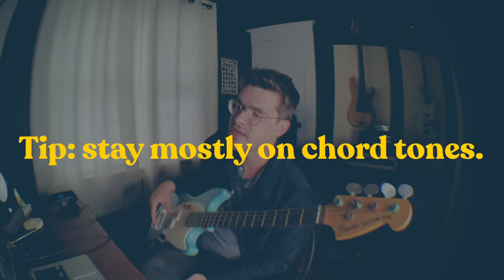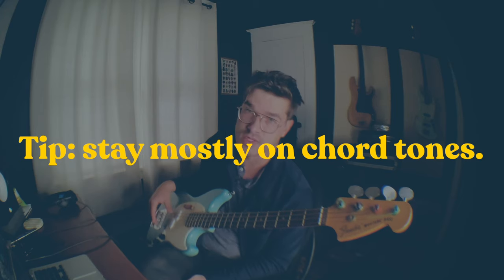You've got this C minor. You've got a G minor which has a G, B flat and D. You've got an A flat major which is A flat, C and E flat. You've got a B flat major which is B flat, D and F. A good rule for a safe bass line is gonna be to not stay on any note too long that isn't a chord tone.